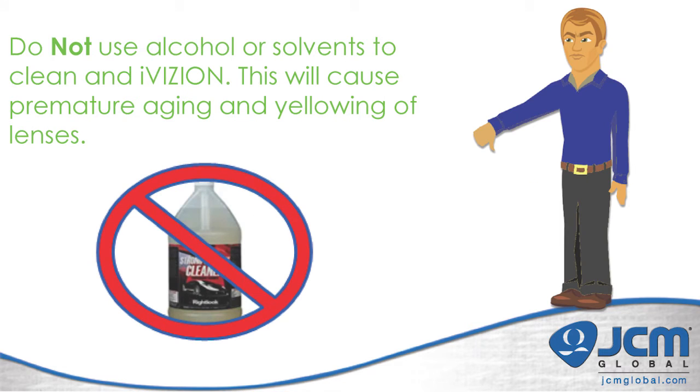When cleaning an iVision it is very important to remember that you cannot use alcohol or solvents. Alcohol will cause yellowing of the lenses and premature aging of the belts and rollers. Solvents will slowly eat away at the plastic and cause degradation in performance, leading to you having to replace the iVision.